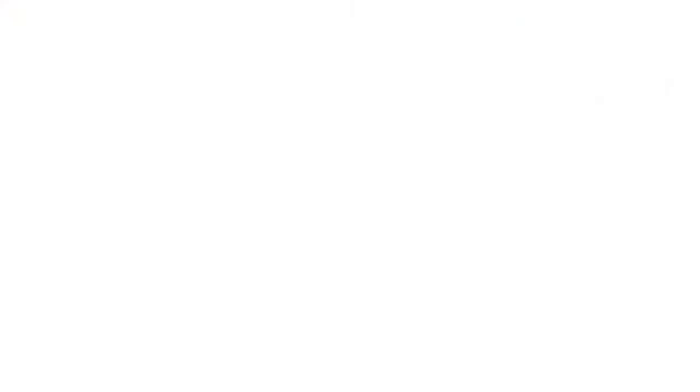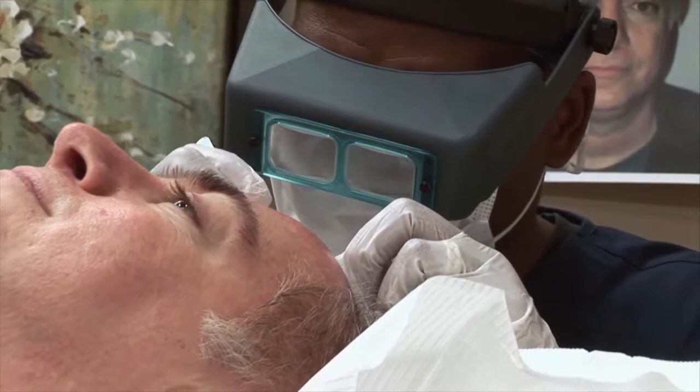If it can make you feel better inside, I really believe it just shows on the outside. Will Gary be happy with a whole new head of hair? Coming up, we'll find out.